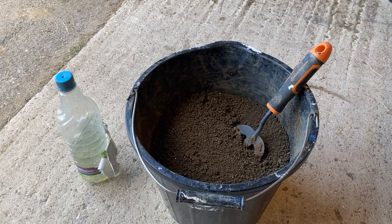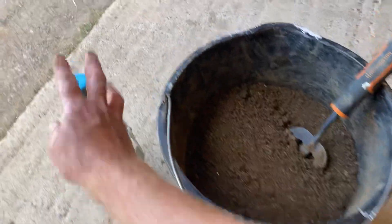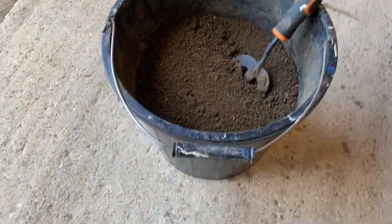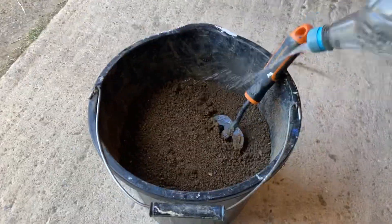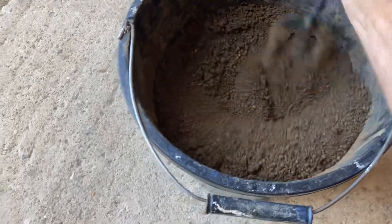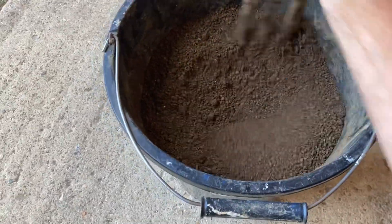Hi guys, I get asked quite a lot how to make up a foothole mix for the footholes. I use a bottle like this, put a little hole in the top, put some water in it, shake it like that, and then do something like this just to get the moisture evenly around the bucket.